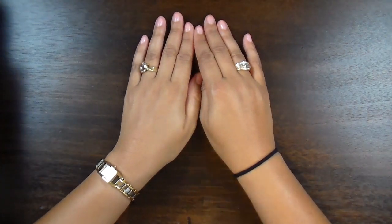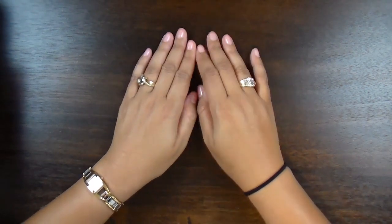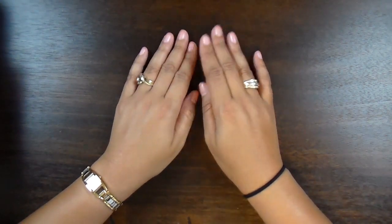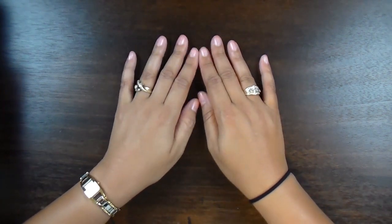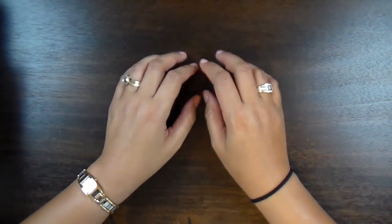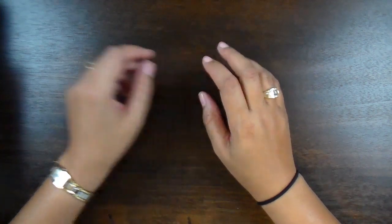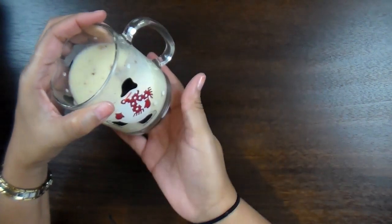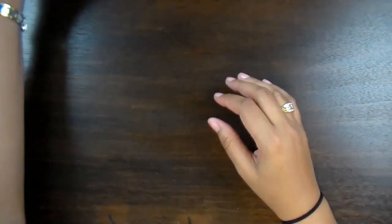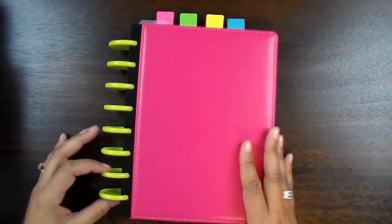Hey everybody, it's Dana from God Joy Creations! I hope everybody is ready for 2015. The holidays are over and I need to get busy getting organized and things ready. I want to show you a new system I came up with — a new planner organizer that I found that I think you guys will really love. So sit back with your favorite beverage; I'm drinking eggnog in a cute little snowman glass.